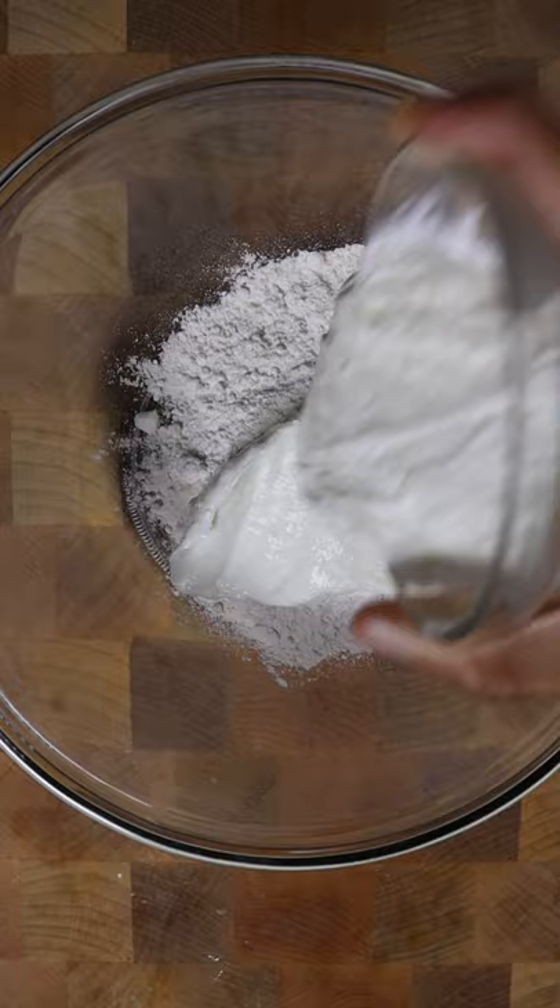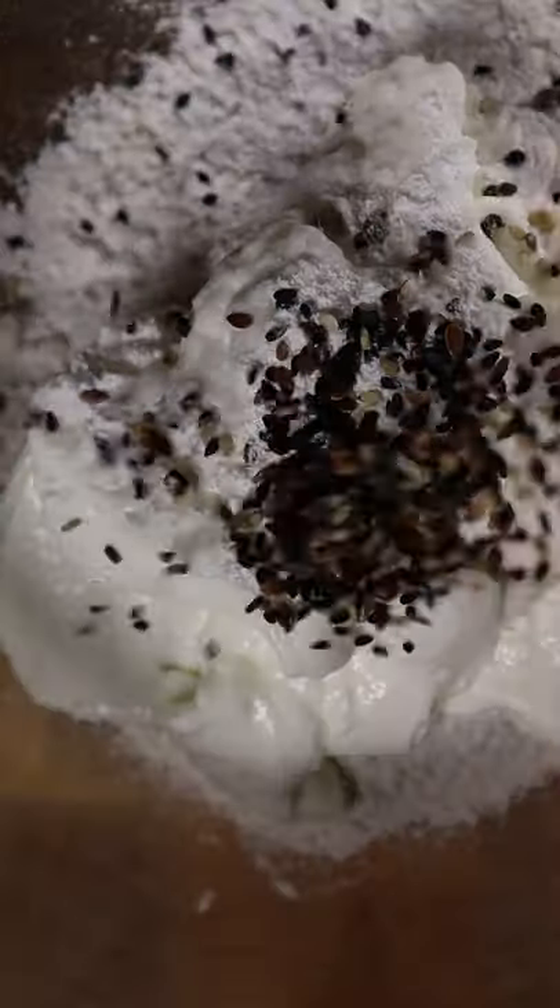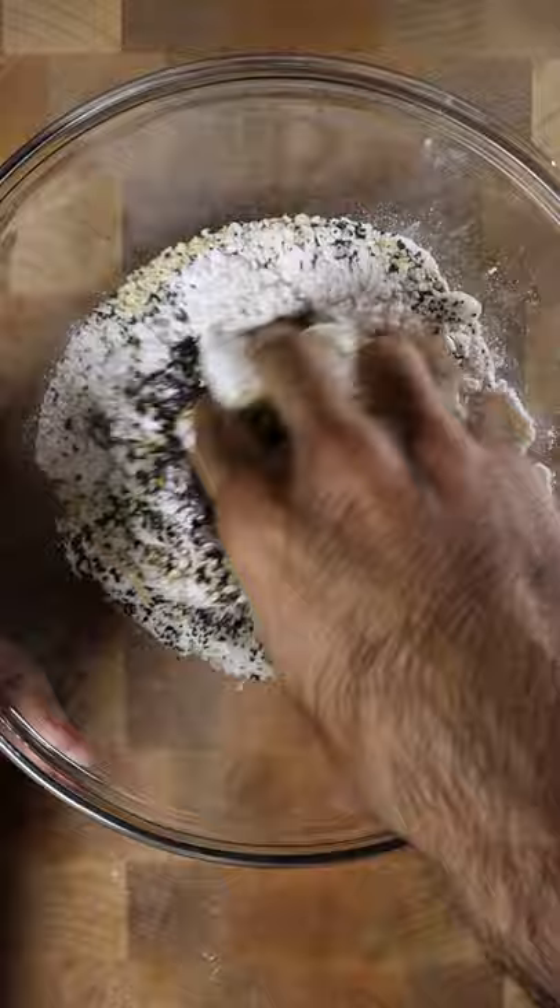In a bowl add all purpose flour, greek yogurt, baking powder, black and white sesame seeds, poppy seeds, dried onions, and salt.